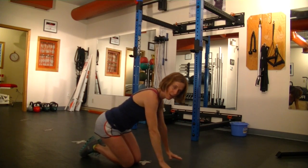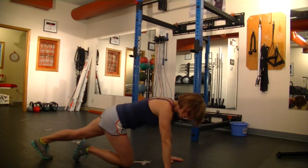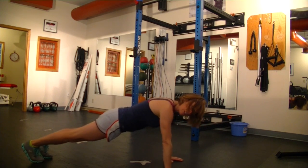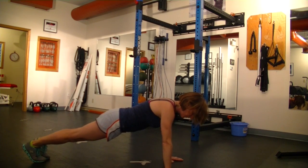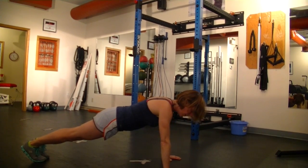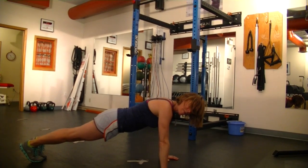We want to think about screwing our hands into the ground — hands nice and straight underneath the shoulders, with that little bit of external rotation, so you feel that nice tension in the shoulder girdle. For the modified push-up, the initiation for the movement comes from the shoulders, not the elbows.